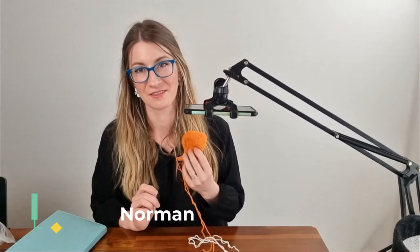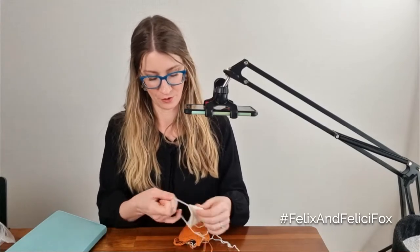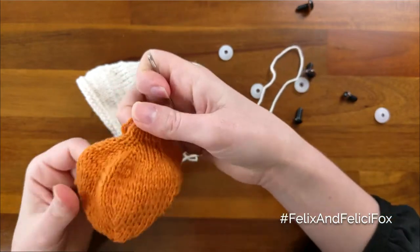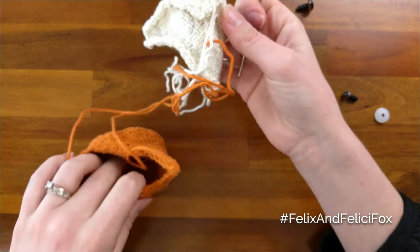Hello, I am Becca J. Norman. I designed the Felix and Felici Fox pattern and I wanted to show you how to sew the pieces together. I am going to show you today on the head pieces because they're the weirdest looking ones of all the pieces.